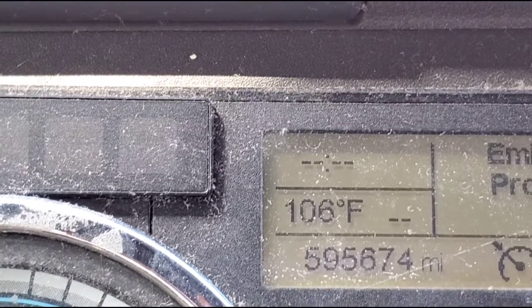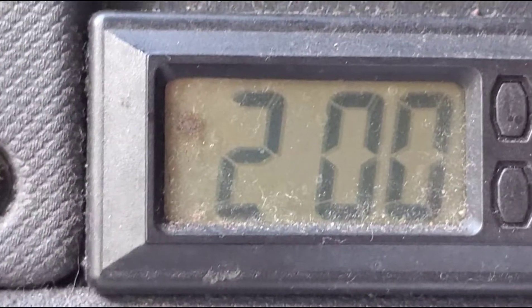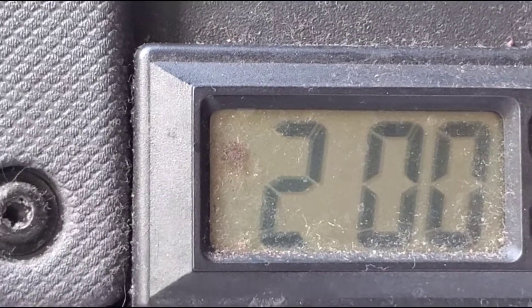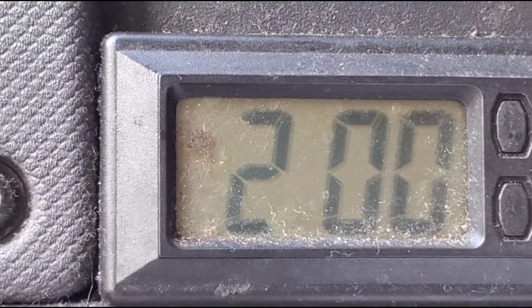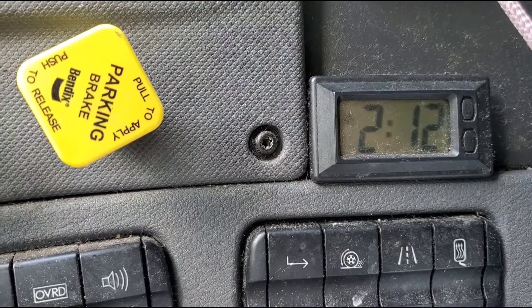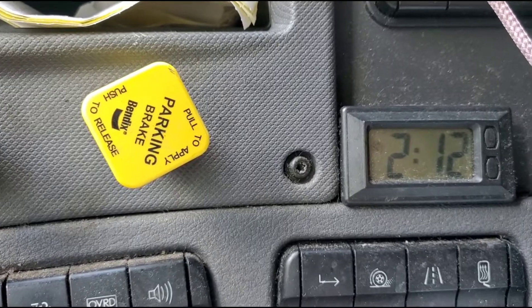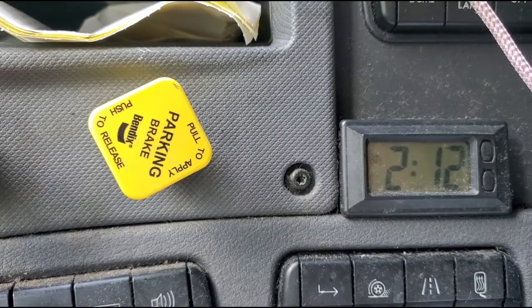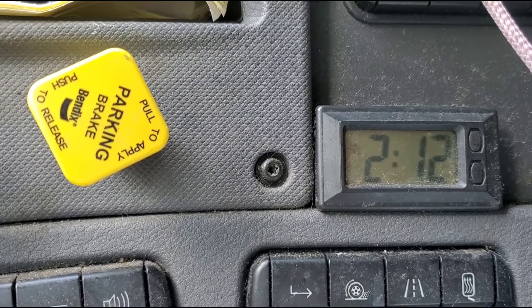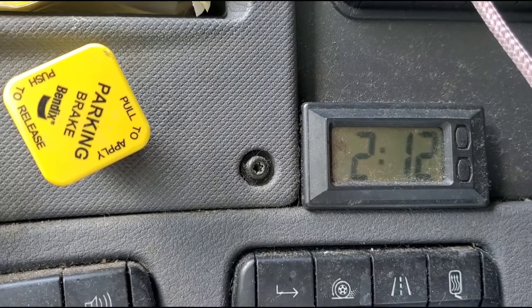I'm going to wait about 10 minutes and let you know. It's 2 o'clock now. After almost 12 minutes, I'm going to check the temperature, see if it's still dropping, and whether I need to add more freon or if we're good.